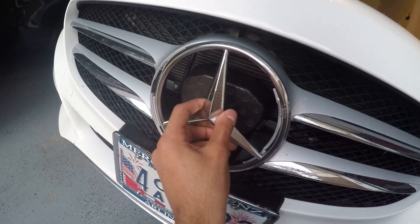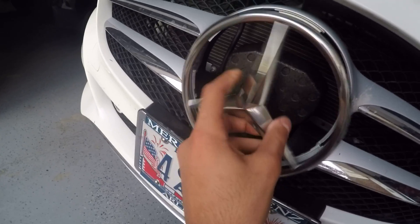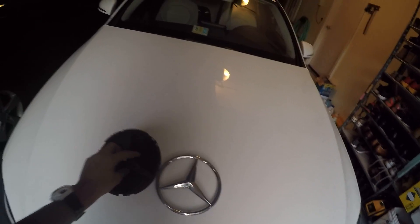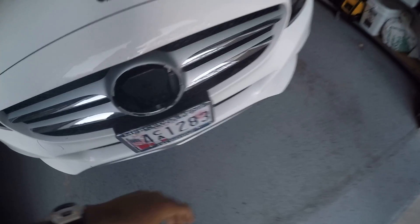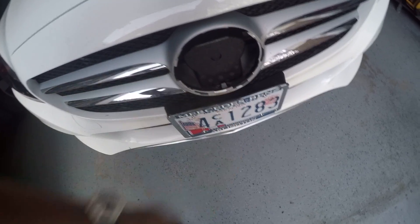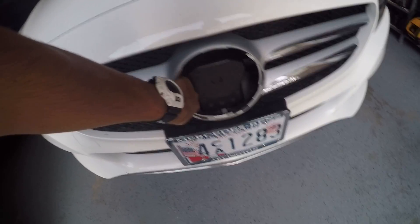It's kind of weird actually without the backing. Anyway, that's how you remove it and you can do whatever you want. You can maybe install the illuminated star, whatever your purpose is. From back here you can access inside the engine bay, so if you want to wire your stuff for the illuminated star, you can do that by putting it through here, or you can also run it through the actual grill itself.